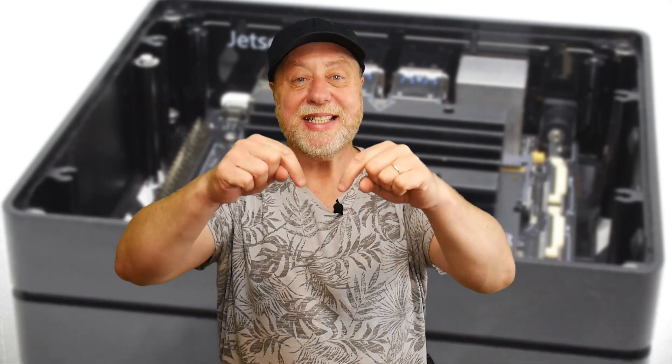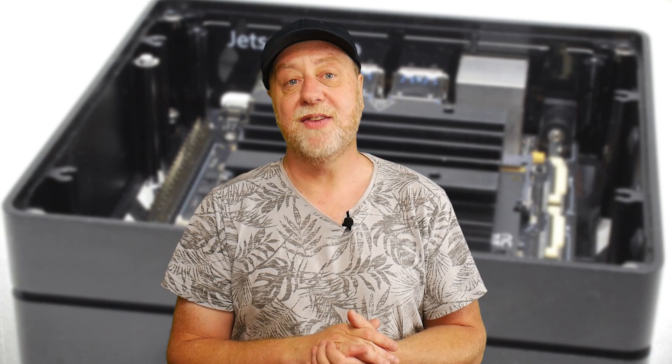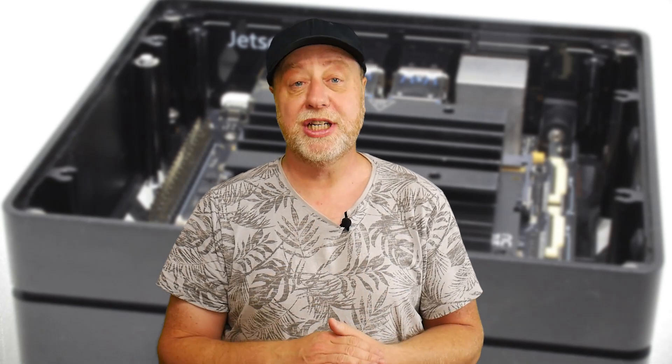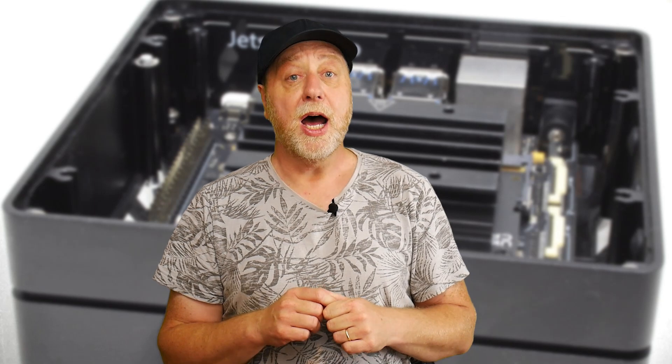Hey there, my name is Gary Sims and this is Gary Explains. I like single board computers and I have a particular attachment to the Jetson range from NVIDIA, because not only do you get a good CPU, memory, and GPIO pins, you also get access to a powerful GPU. I've got lots of reviews here on this channel of various Jetson modules.